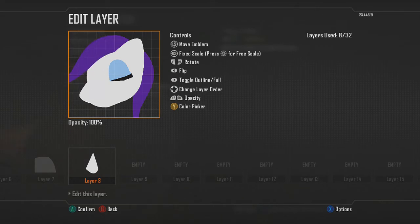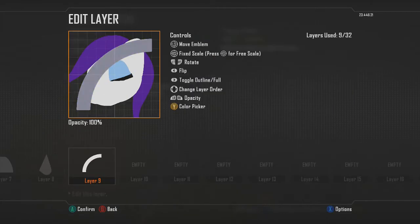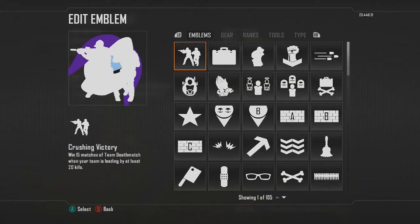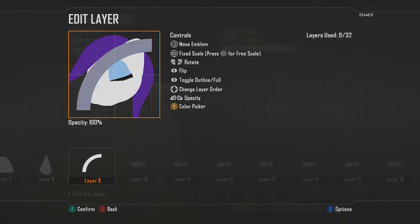Push everything back a little bit so it doesn't look like it has a huge mouth sticking out. Then we'll add a little smile — for that I used the quarter circle shape and changed it to a light gray, like the color just above white.